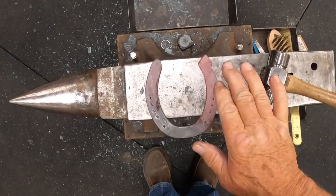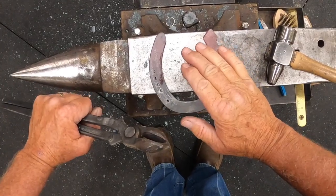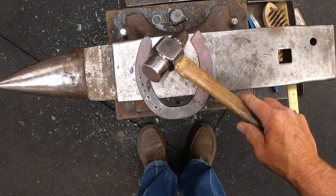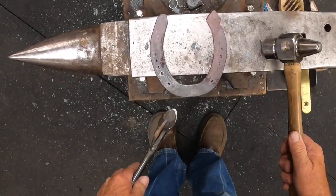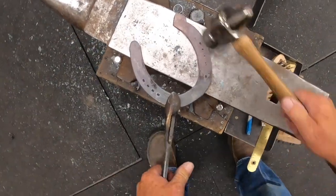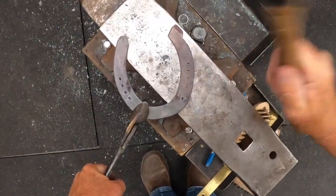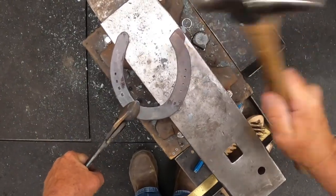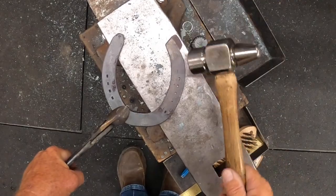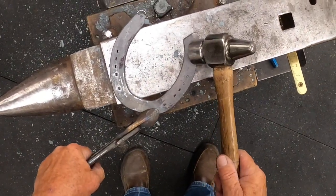This would be for a heel that's falling over, falling under, maybe a horse that's standing a little bit narrow, and this just simply moves that material from in here to out here. Again, if you want more material and you want more width, you simply scotch it off. This draws it out more, and you draw it right back to the same radius as the branch of the shoe.